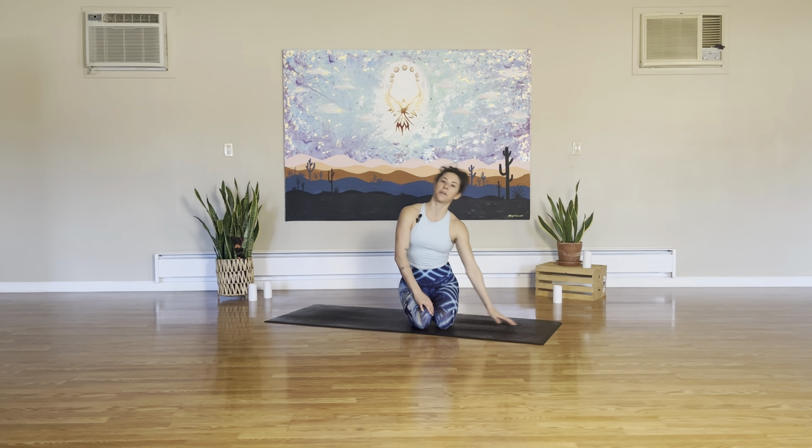Hello everyone, welcome back to House of Chi Yoga. I just did my latest HIIT workout which was a lot of glutes, a lot of shoulder work, a lot of abs, a lot of everything. So I'm going to do a really quick 10-15 minute stretch video. It's going to be a lot of movement, a lot of rolling, opening up with the fascia. Enjoy this one, have fun with it and put it into your day wherever you would like. Let's get started.